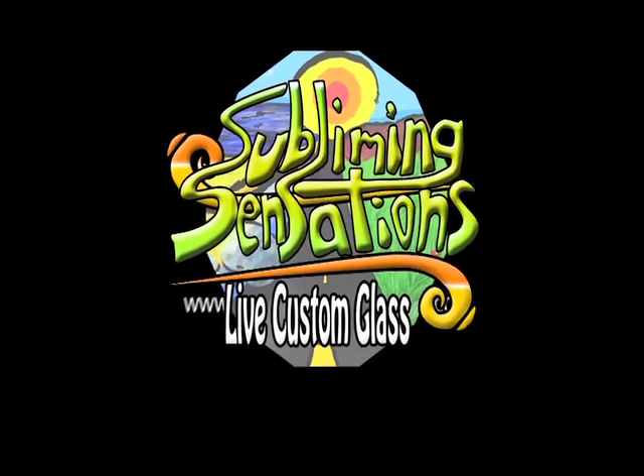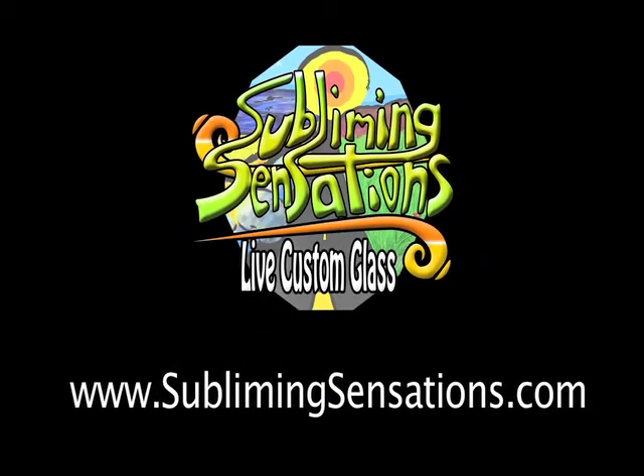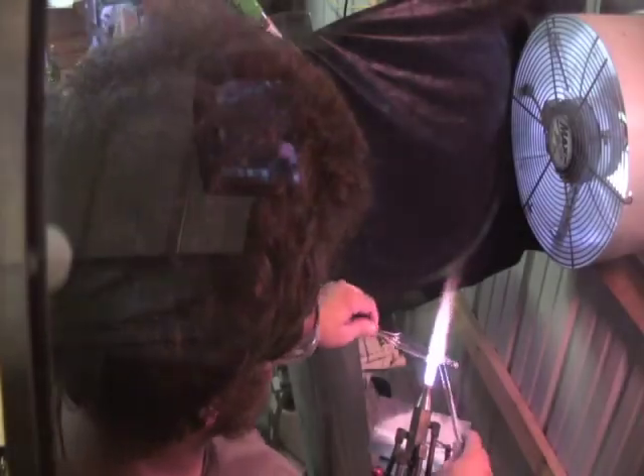How's it going everybody? William here from Subliming Sensations Live Custom Glass. Today I'm going to show you how to make an icicle.